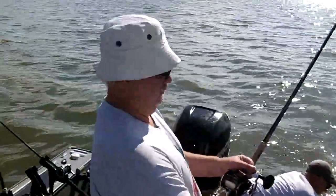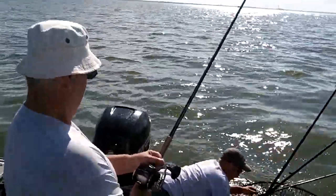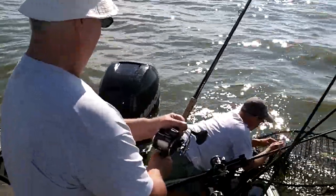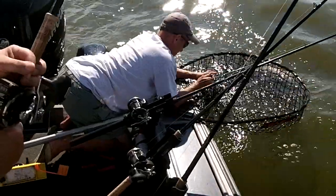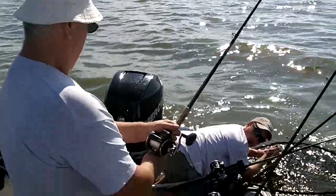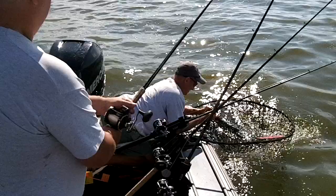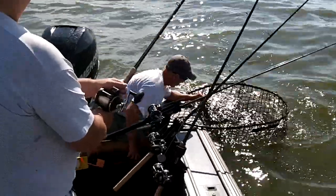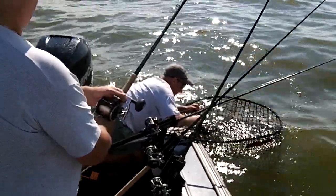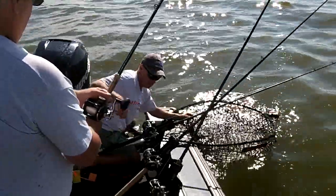First muskie for me! It's your first muskie? First muskie — awesome! What do you think about fishing with Captain Jolly Charters? Awesome. It's only been out here, what, 20 minutes or so? Perfect day. Beautiful out here.